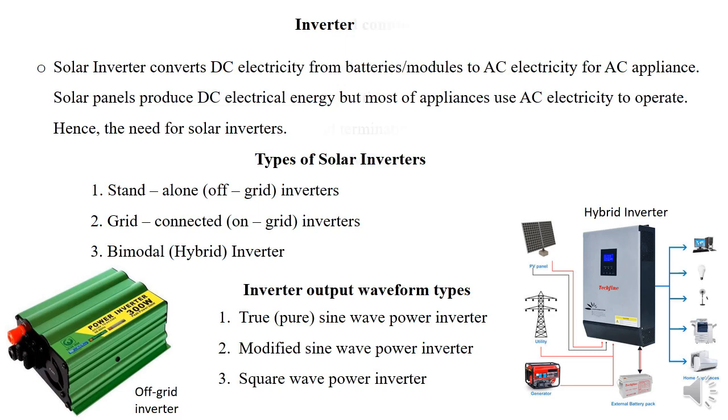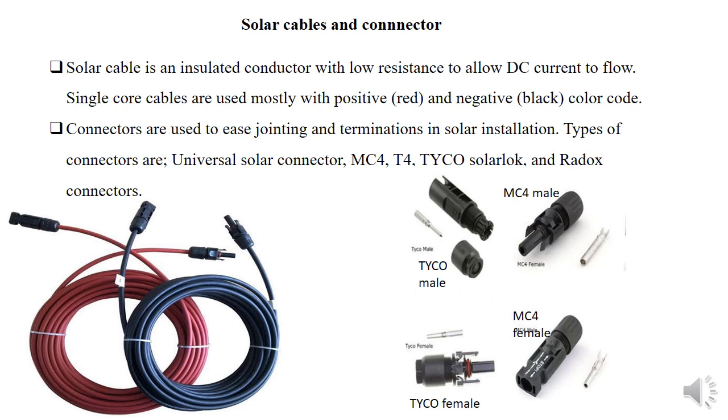Finally, we have solar cables and solar connectors. A cable is a conductor with insulation that allows current flow — in this case, DC current flow. A connector serves to ease the jointing and termination of solar cables together with the termination points.